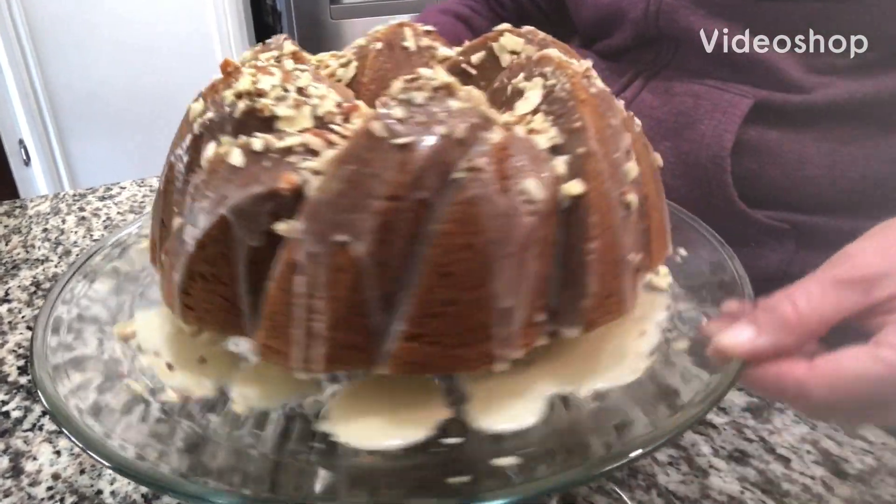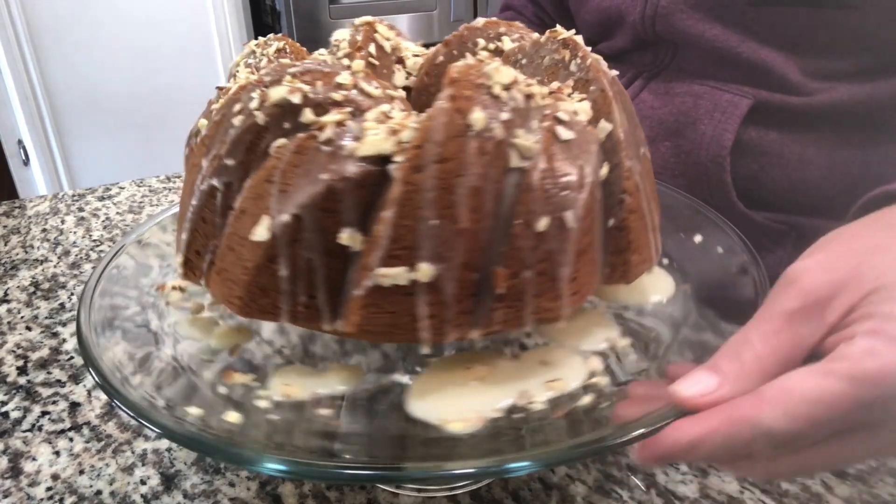Hello and welcome to my channel. Today I'm making a pumpkin pie spice bundt cake with maple glaze, inspired by the pumpkin pie spice craze that happens this time every year.